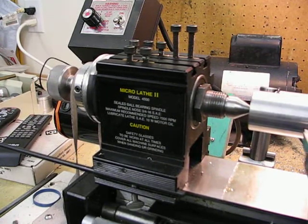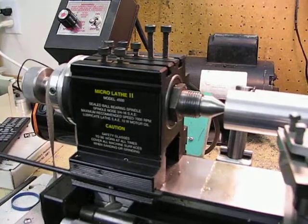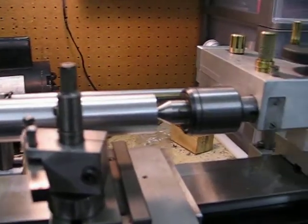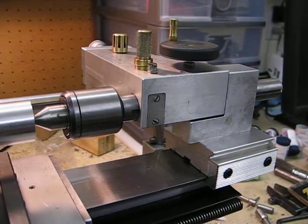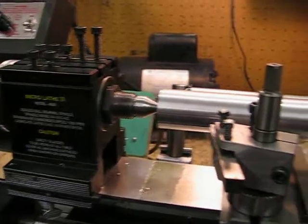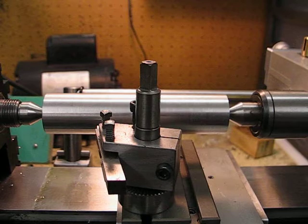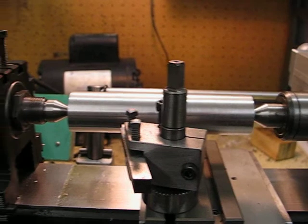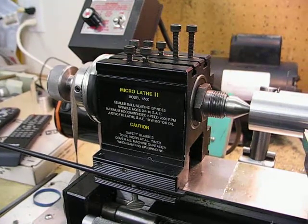This is a further video explaining the progress I've made since my last video on this project. As you can see, I have a one-inch aluminium bar between centers, and it's worked out very well.